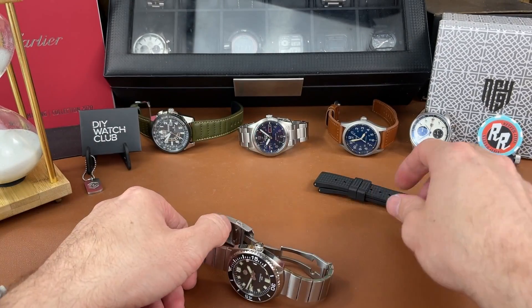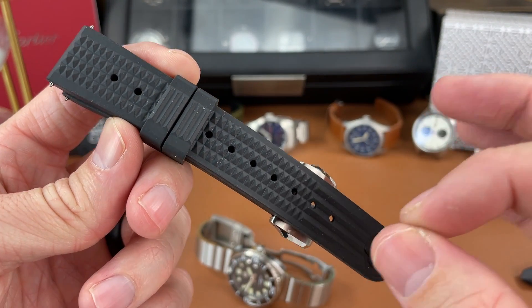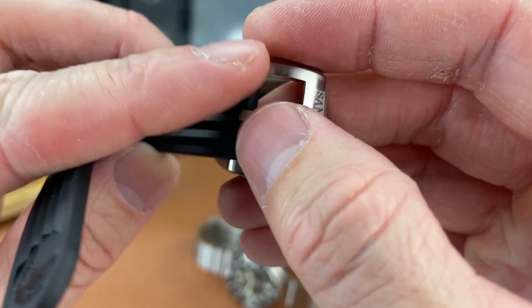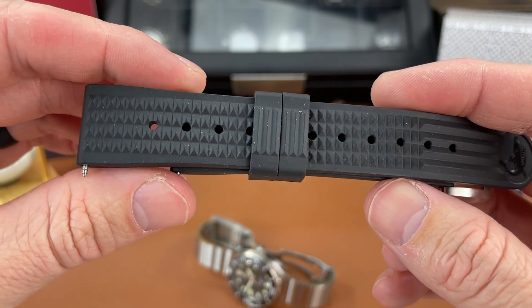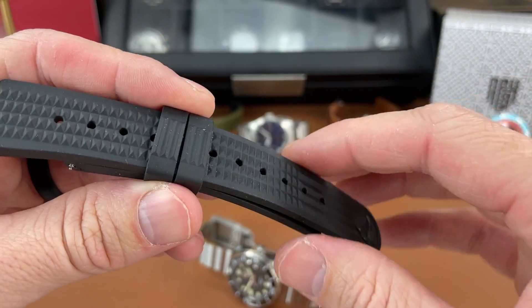They also have a strap you can buy with it — it's an FKM rubber strap, really high quality, really well done. The buckle on this is very nice and signed. So I would recommend this waffle-style FKM rubber strap from San Martin as well — check that out.